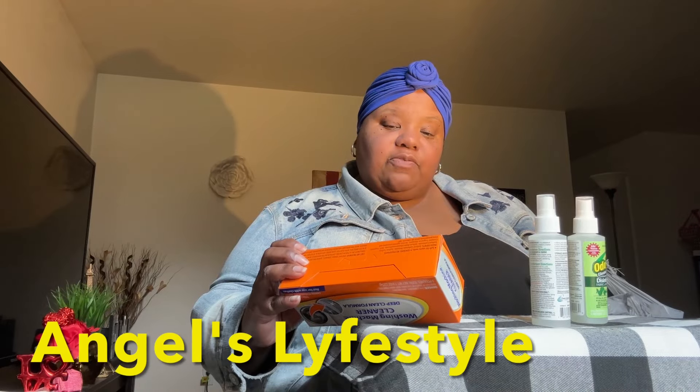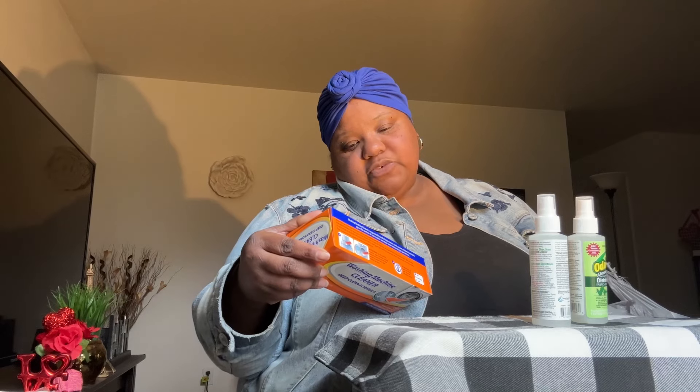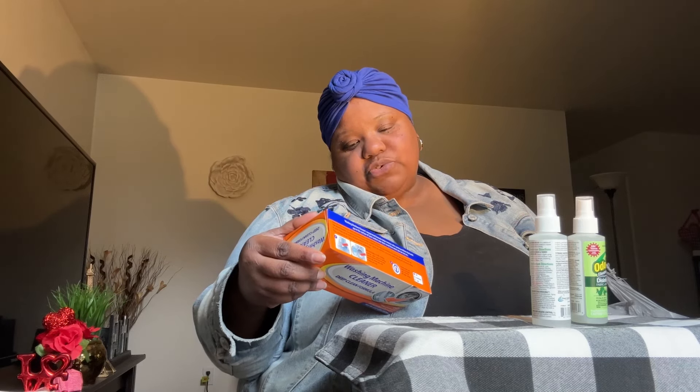I got a machine cleaner, deep clean formula. My sis Angel from Angel's Lifestyle showed this on her channel before and said it was good, so I picked some up from Dollar Tree for my washer. It helps remove odor-causing residues in any washer. It's for HE washers — not for use on clothes. You get three pouches in here. Hopefully it works good, because I've seen these at Target and Walmart and they're like $5, $6, $7, $8. So for $1.25, if it works good, I'll buy more.